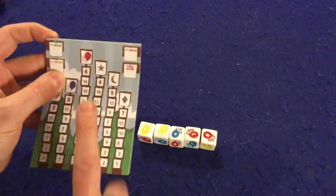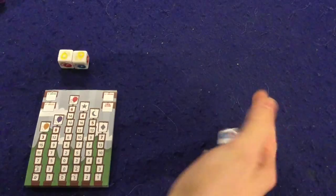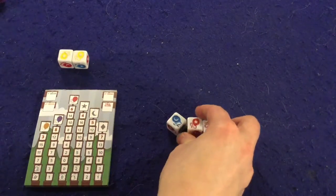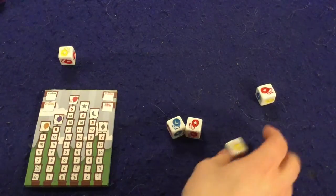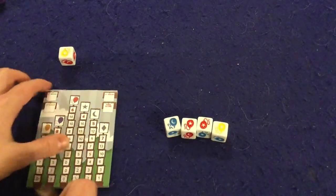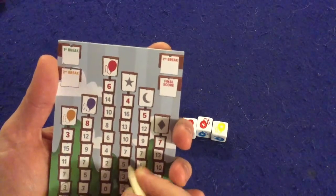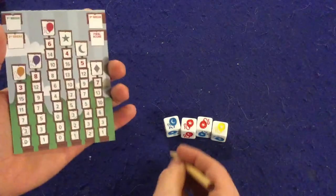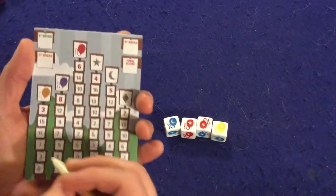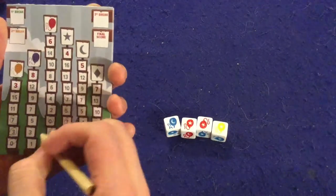Back to our protagonist — it's now his turn again. He rolls the dice and gets two stars and a crescent. He re-rolls one of them, gets three stars total, so he circles one, two, three. He's got one crescent, two reds, one yellow — which he's going to be scoring some good points on — and one blue.